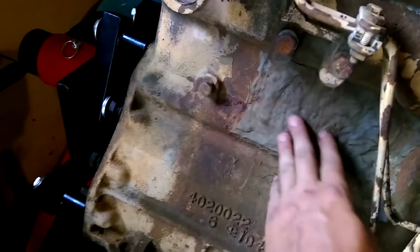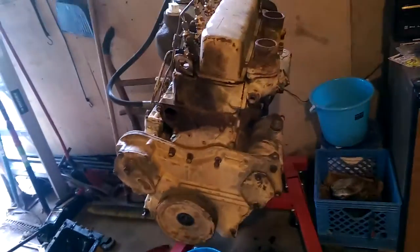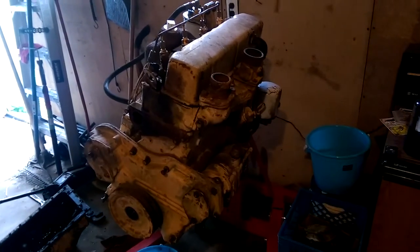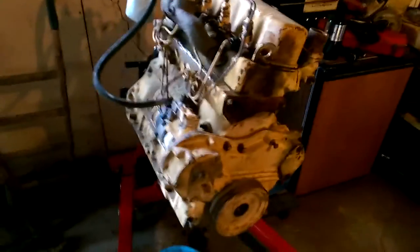JB weld is strong and still there, but it still leaked in the water jacket and the engine overheats after half an hour. So what I'm going to do is tear it apart and use the good block the gentleman gave me — a brand new block — and take everything off of this and put it in the good block to get that 615 backhoe running.